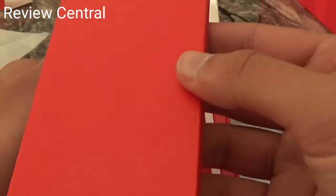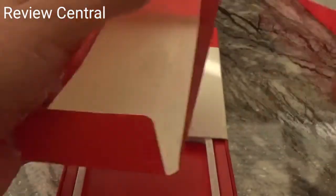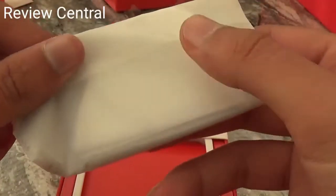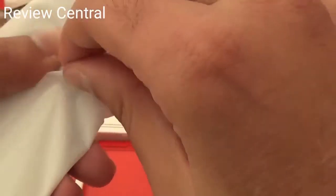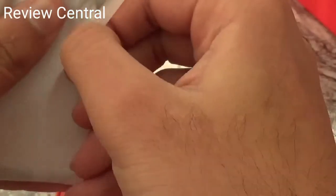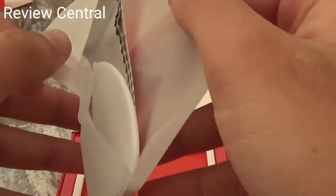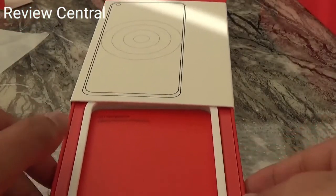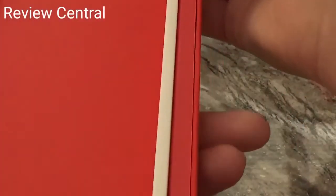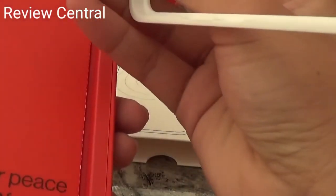These are some accessories for the screen protector. It's just stuff to attach the screen protector. I assume this is a bumper.